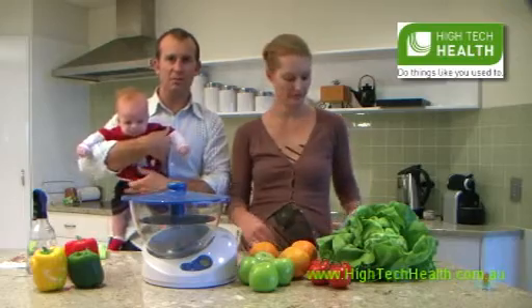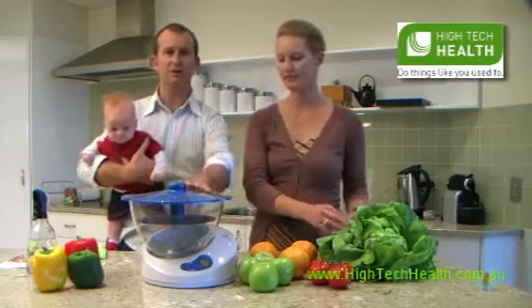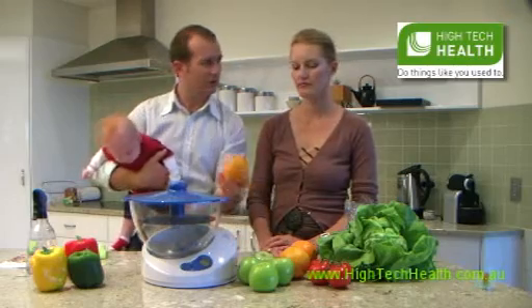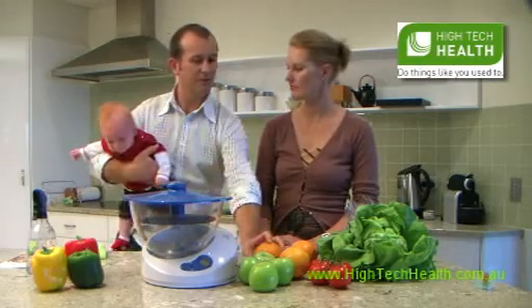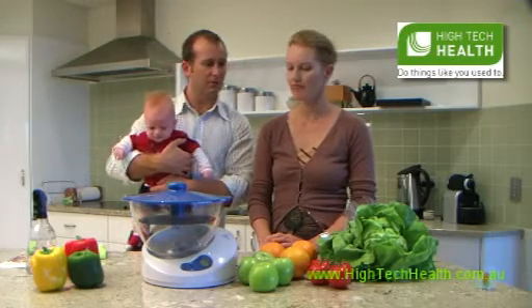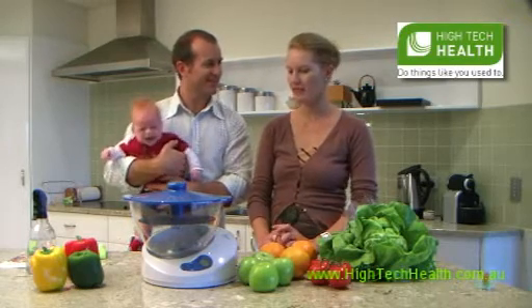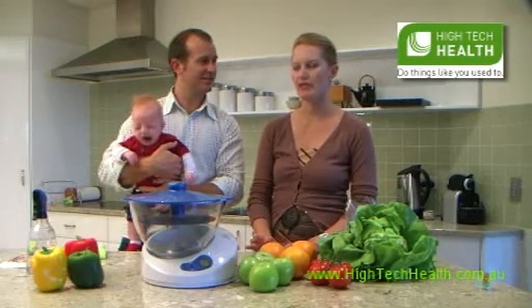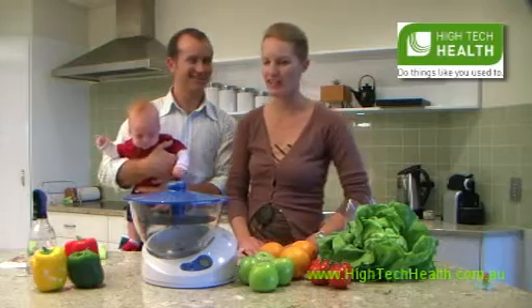Basically, every time we go out and do a shop like this, we always put it through the Lotus. What it does is it neutralizes all the pesticides on the fruit and veg, but also kills all the bacteria on the surface of them. So we want to protect the family and get rid of all the pesticides. This is like making the food organic without buying organic.